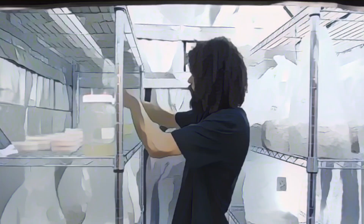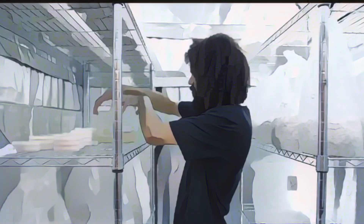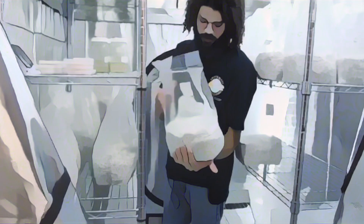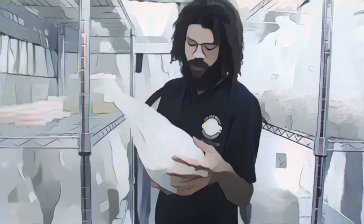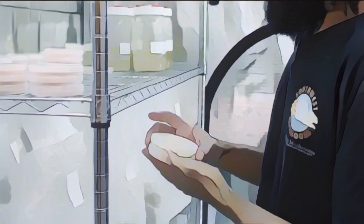Here we have some lion's mane and a couple oyster species. These have already been used to create spawn. Examining some of the spawn I have here — this is one of our blue oyster strains, inoculated just ten days ago, and it's looking amazing.